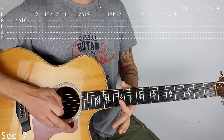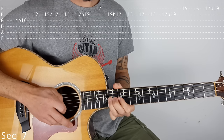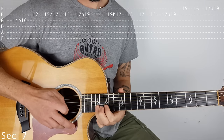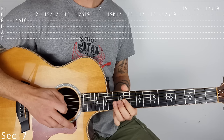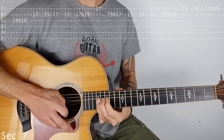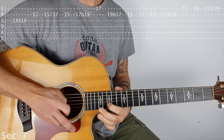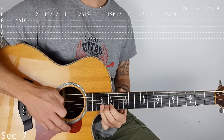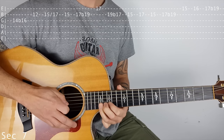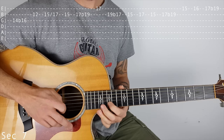Then we play 12 on the B, and 15, slide to 17. Then 17, then 15, still on the B string. Then we play 17 to 19. I'm flattening that finger to play the 17th on the top E. So I'm bending up 17 to 19 on the B, catching 17 on the top E, hitting my bent string at 19, bending back down to 17. Then 15, then 15. So far.